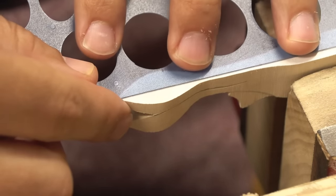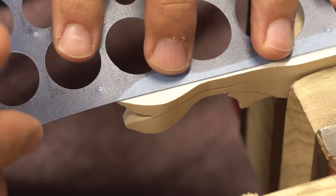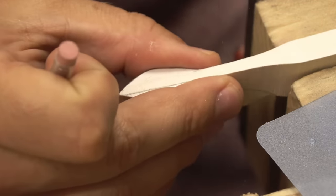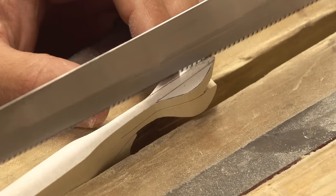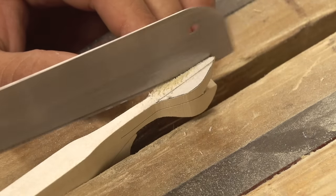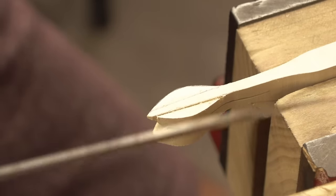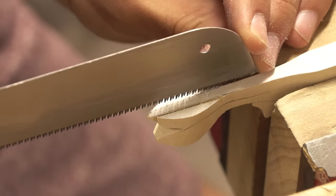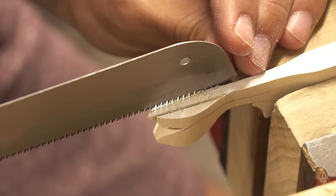Most important feature of the build - gonna establish the bulbousness off the back right away. Not gonna cut very deep here, but this cut's gonna help a lot with sheer material removal. Sheer - what a word, it's a strange word - sheer.